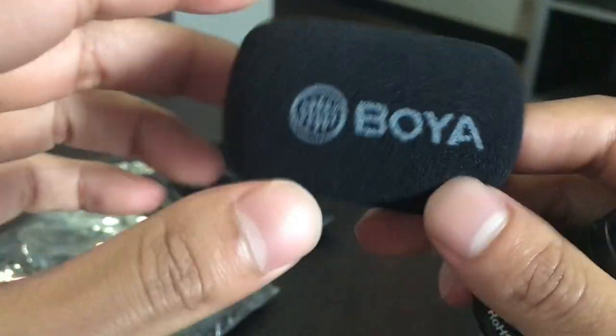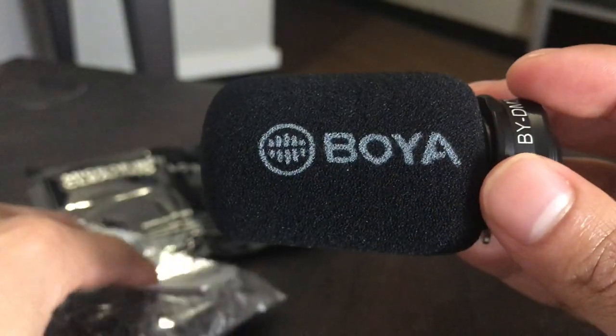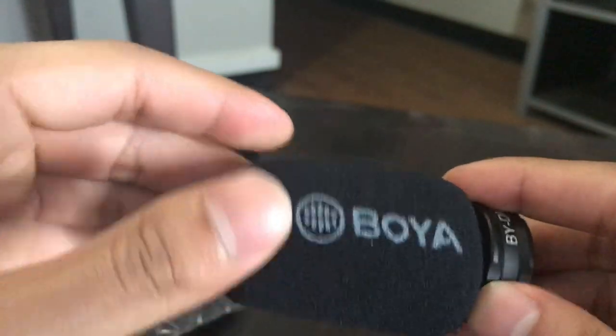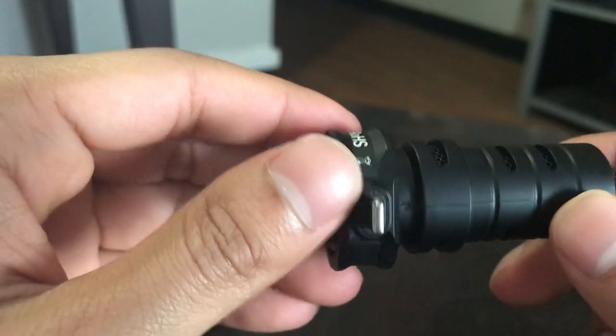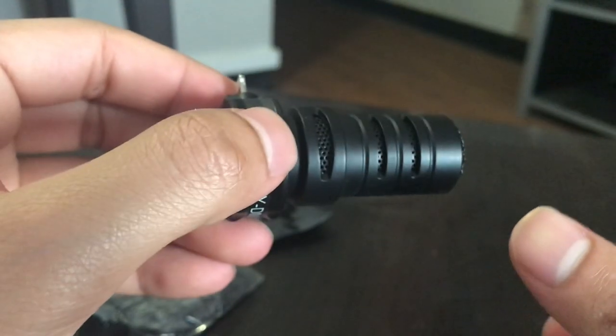This is the actual microphone. It goes inside this windshield muffler right there. Here it is inside the foam windscreen — you can take it out if you want to directly record. As you can see, it's got the model number on it and a lightning connector. This is a direct lightning connection.